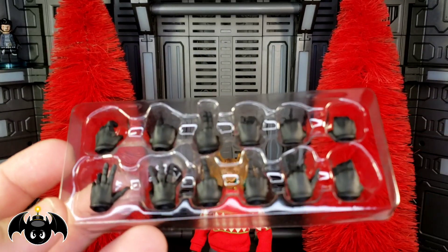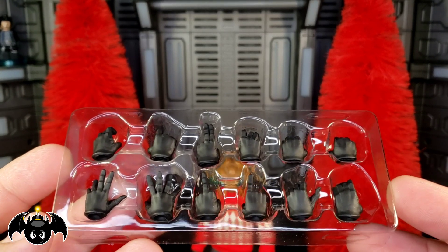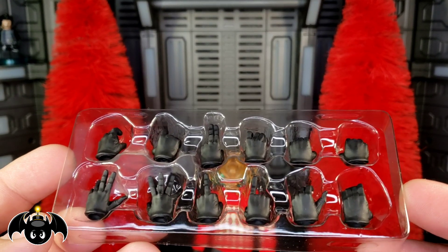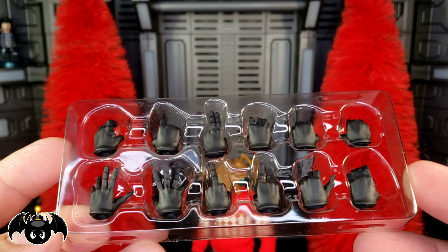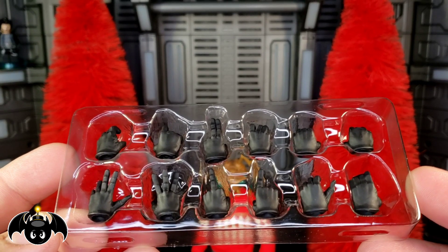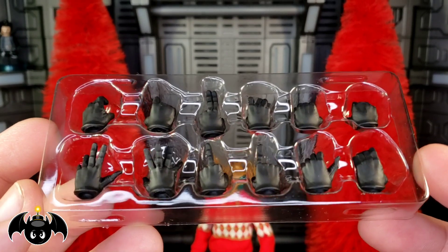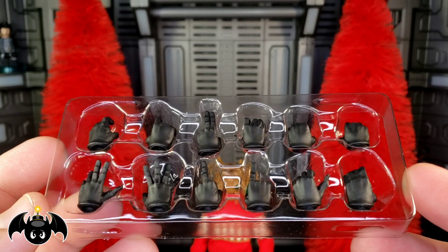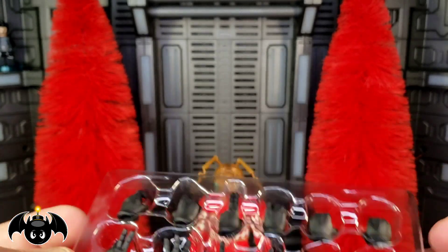Of course we also get all the different types of interchangeable hands, the same ones you see with pretty much every Gomez and Skull figure. They all look really good — you've got the open-fingered hand, the flipping-the-bird hand, and different types of gripping hands — everything you need for Gomez. Again, I just kind of wish these were in white to give a different option, something a little new. White gloves would have been really, really cool.